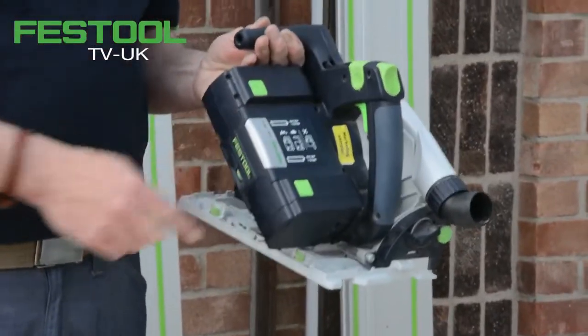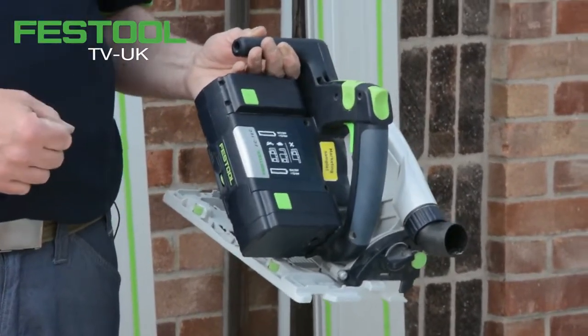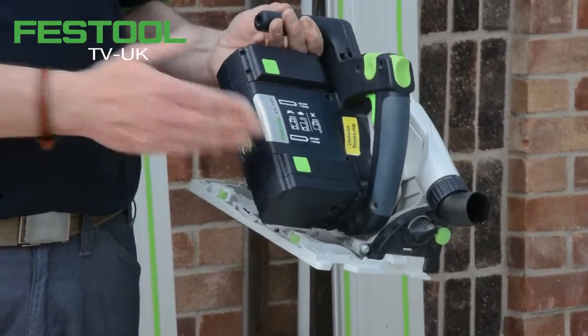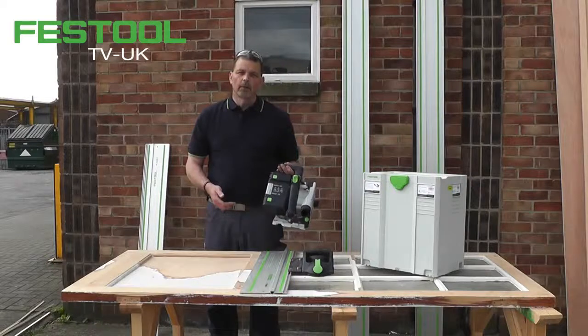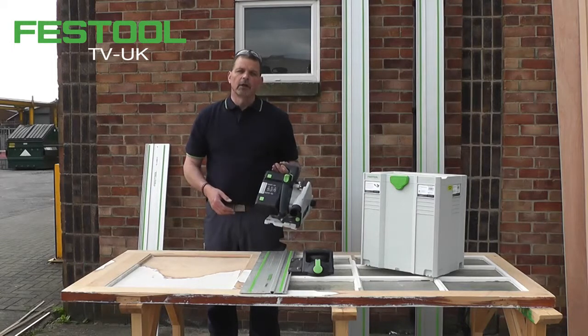On the top battery and the bottom battery there are two battery indicators — it shows me how much power I have left. If I'm using a 15 volt battery I can put two of these on and that means I have 30 volts to work with. I can also put a 15 and an 18 volt on if I want to mix and match the voltages I have available.